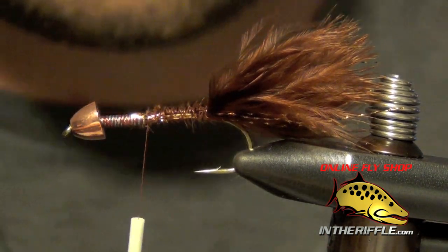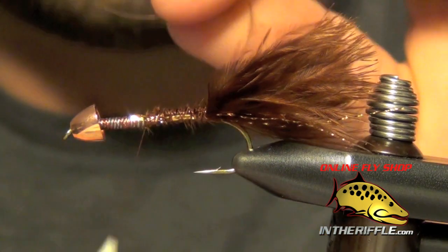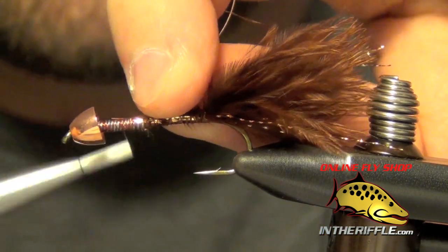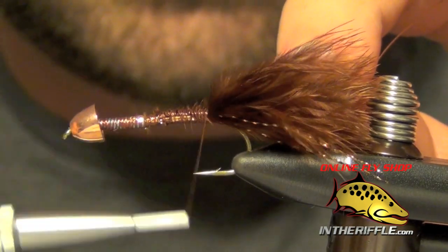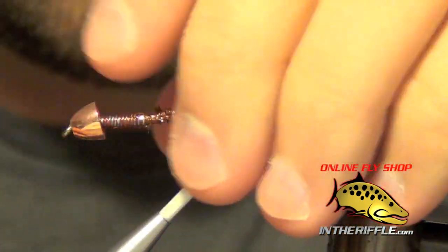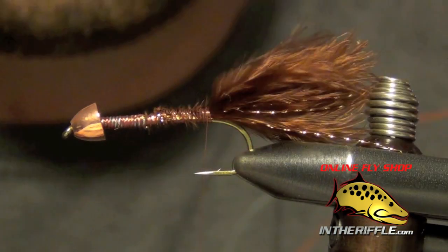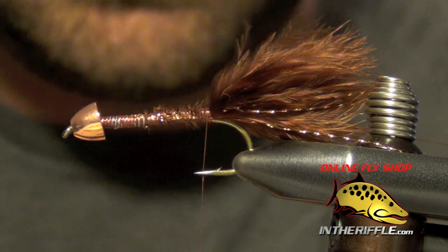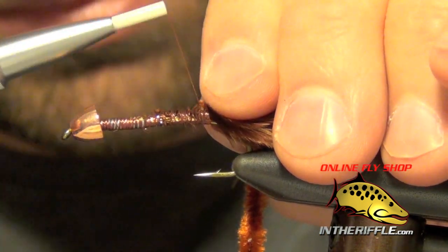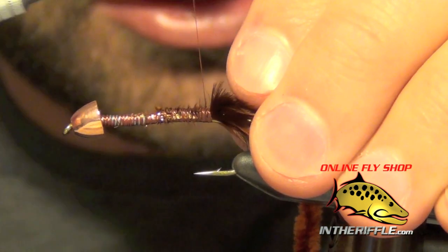The next thing to do is tie in our rib. For this I'm just going to use some small copper wire, and tie that in all the way back to the bend. Now we're ready to tie in our chenille — I'm using some medium brown woolly bugger chenille, tied in right at the back, making sure it's nice and secure.